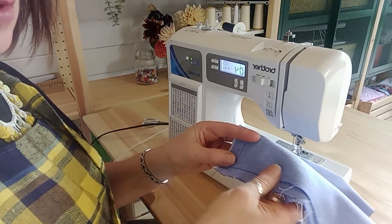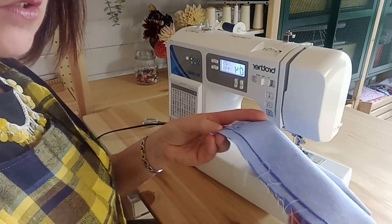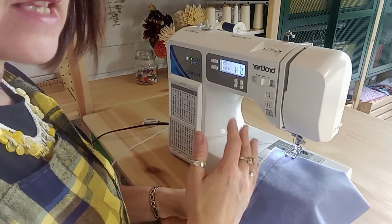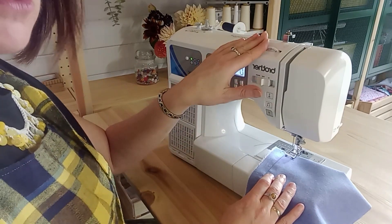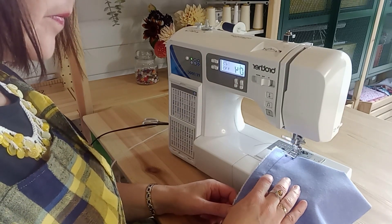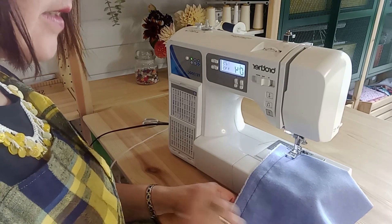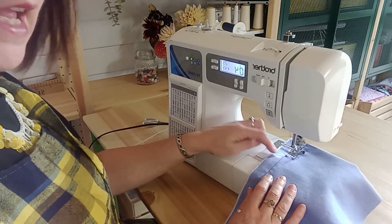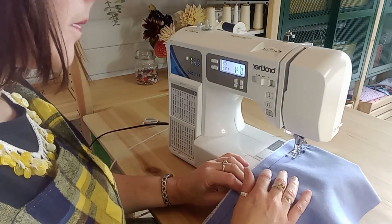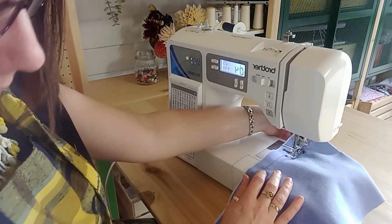Next we're going to take a look at a zigzag stitch. You will need this to finish the edge of your seams to stop them fraying, and you might also use it if you're using a stretch fabric. When you learn to sew you'll have to do what's called finishing your seams, which is a stitch through the fabric that stops it fraying. Let's get a zigzag going really well on our machine — don't change the tension, just change the stitch width. My stitch is now going to go side to side. I'm going to practice getting my eye in, running the edge of my foot along my previous seam line. And I've got a zigzag stitch.